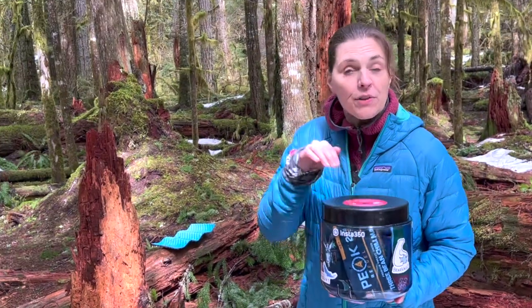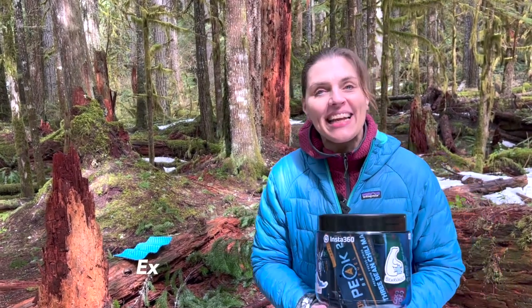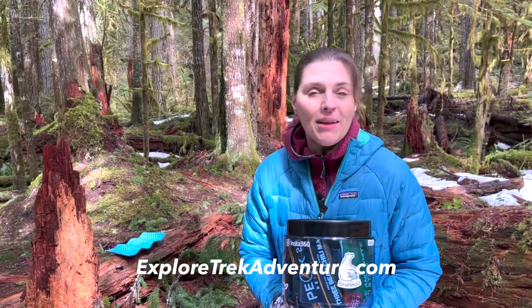We'll put a link in our description for this can. Check out this video next, and you can find out more about us at exploretreksadventure.com. We'll see you next time.